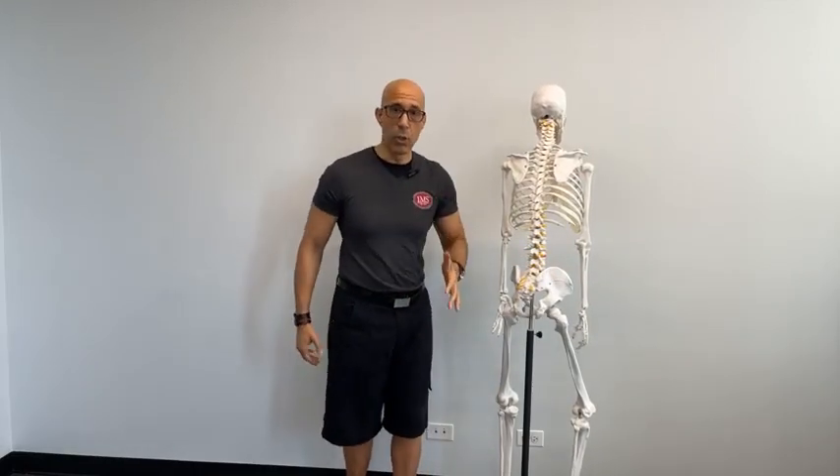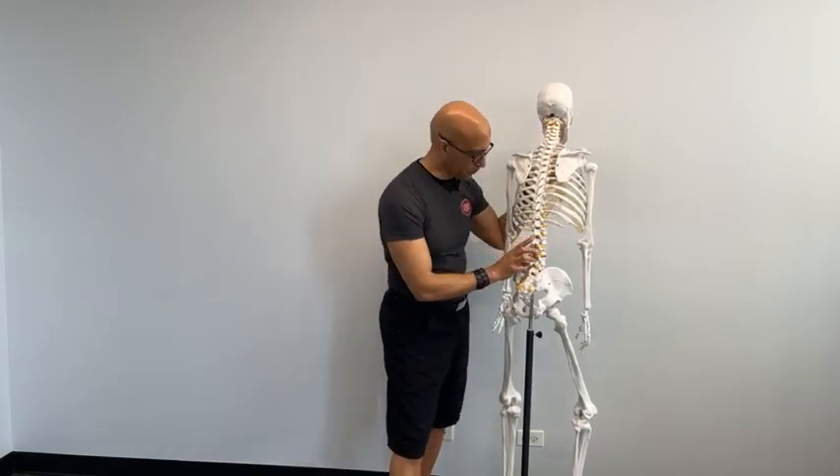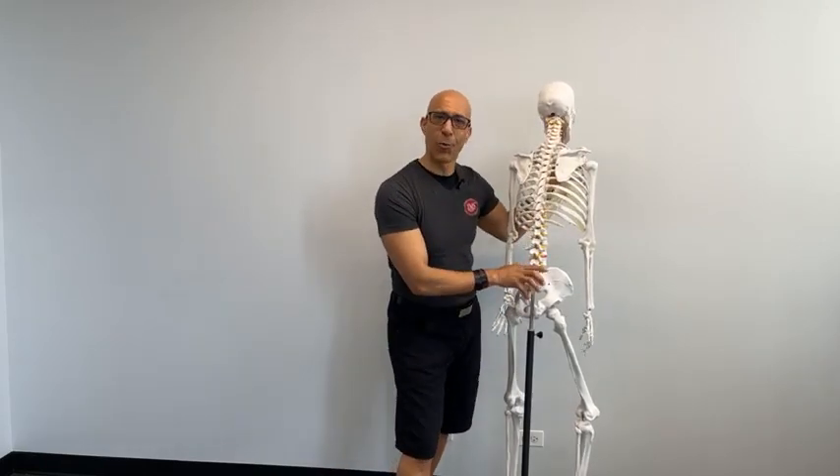Through the thoracolumbar fascia, the glute max attaches to the opposite side lat. That's what allows us to wind up and use the elastic energy of these myofascial chains — the posterior myofascial chain — to help increase efficiency when we're walking, or for throwing something and winding up to help accelerate the ball or our body when walking or running fast.